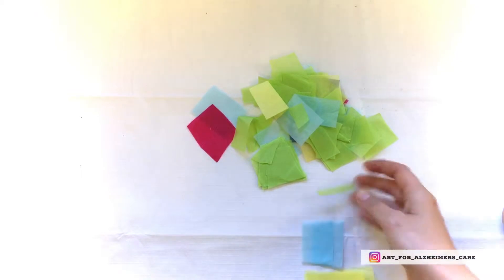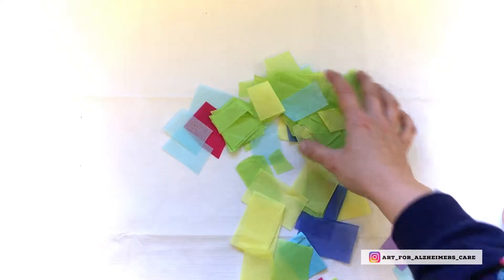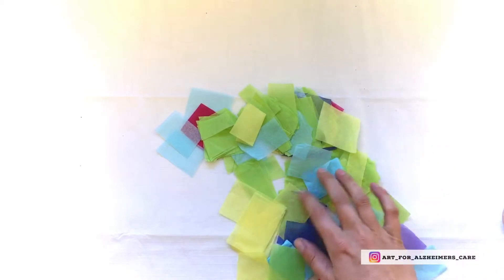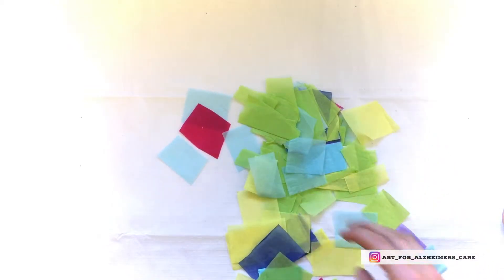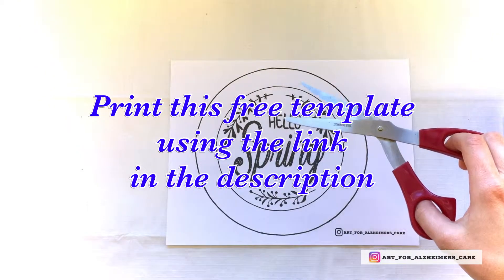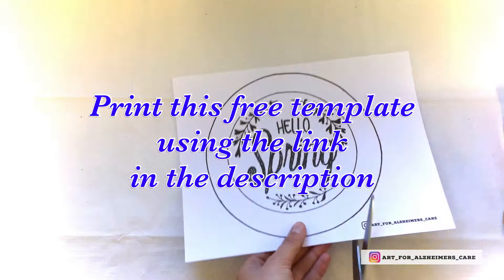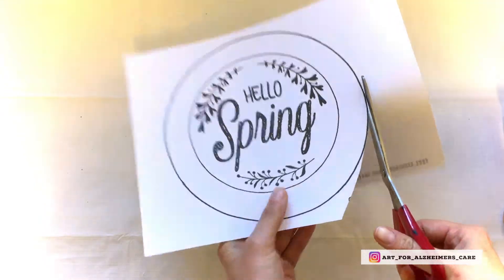To prep for this project you're going to want some tissue paper, cut up into little pieces like I'm showing here. I've got a bunch of different spring-like colors and the pieces are maybe an inch to two inches in diameter. You're also going to want to print off the free template — I'll include the link in the description — and once you've got that, go ahead and cut out the outside circle.